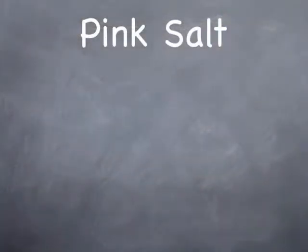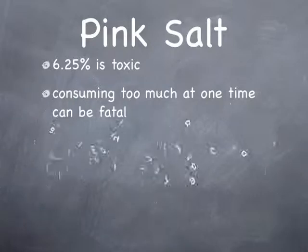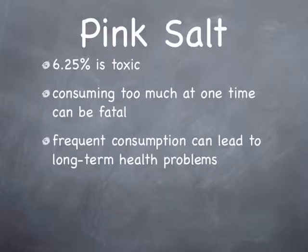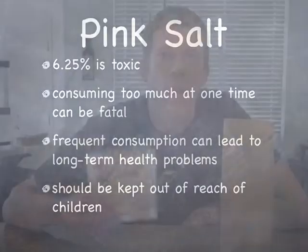Although the amount that actually goes into this recipe isn't much to be concerned about, there are some things you should know about the ingredient. That sodium nitrite part is toxic, and too much at once can be fatal. It's a powerful antioxidant. Frequent consumption of cured meats can lead to long-term health problems, and it should be stored out of reach of children. I know this sounds like something you probably don't want to eat or even have in the house, but if we think about the facts, they are eerily similar to another product that you might be familiar with — BEER!